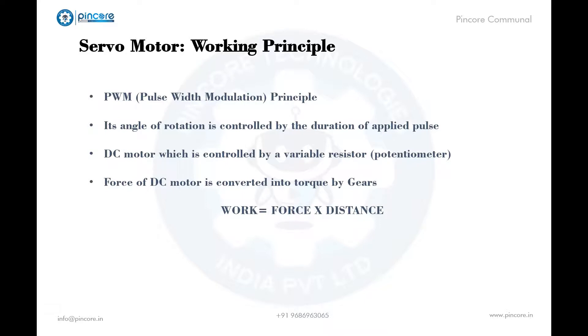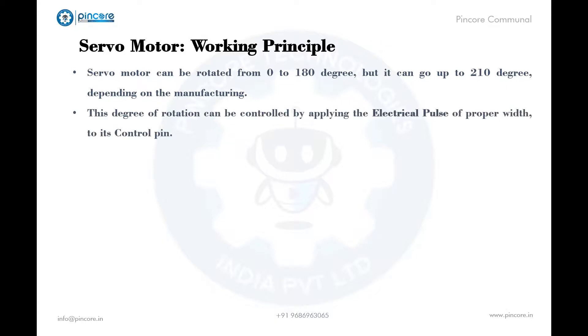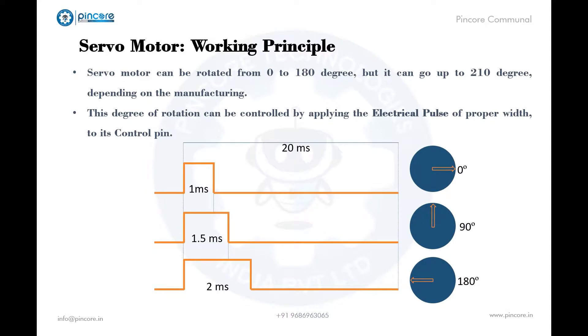These motors are fed with certain angles to make them work as required. Servo motors can be rotated from 0 to 180 degrees, but it can go up to 210 degrees depending on manufacturing. The degree of rotation can be controlled by applying an electrical pulse of proper width to its control pin. The servo checks the pulse every 20 milliseconds. A pulse of 1 millisecond width can rotate the servo motor to 0 degrees, 1.5 milliseconds to 90 degrees, and 2 milliseconds to 180 degrees.